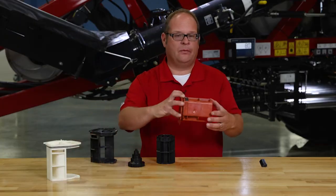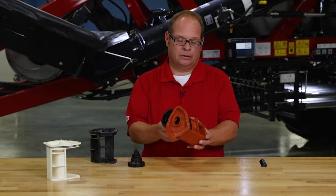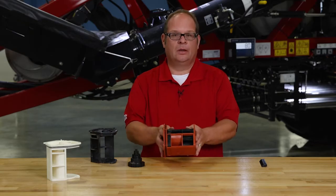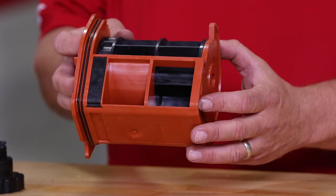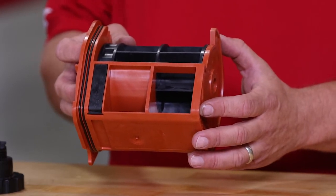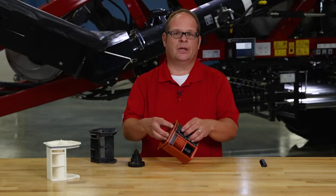We also have a half width cartridge that uses the same standard roller. If we look there, we can see that only this area would be exposed to the tank. This cartridge-roller combination effectively reduces the displacement of the meter for certain applications.